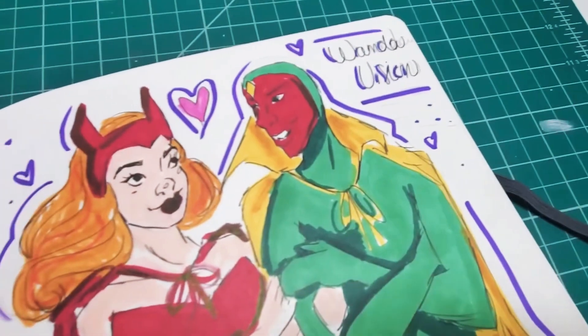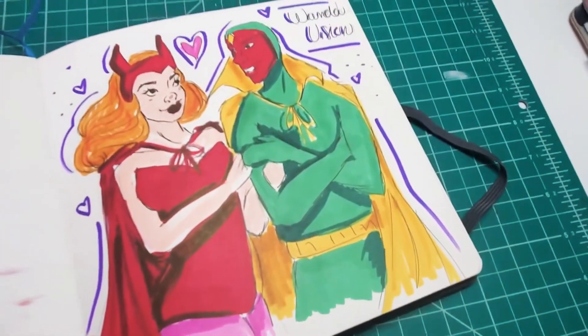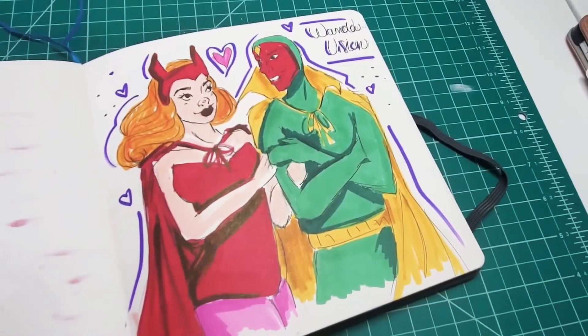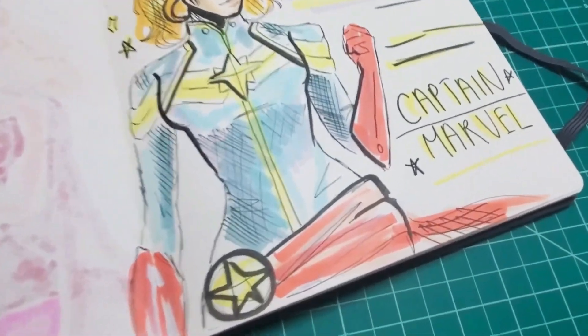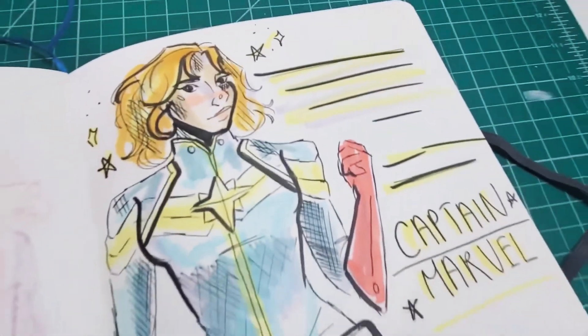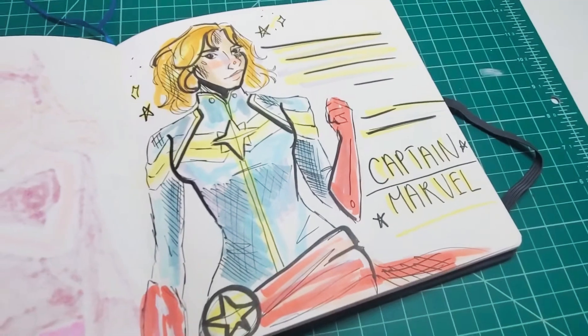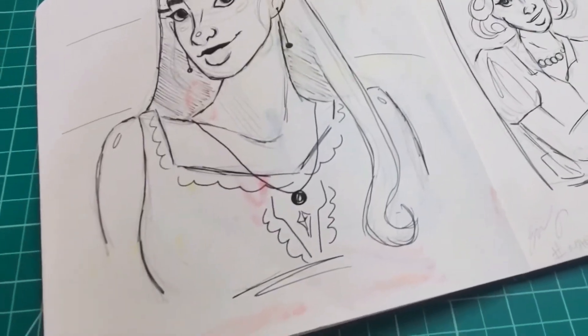Here's Wanda and Vision — this is from the Halloween episode of the TV show WandaVision, and I really like this. I think it's super cute and it turned out great. Here is Captain Marvel. Not my favorite — the hair is a little off, the faces aren't quite right, and the colors are just a little bit weird as well. So, not my favorite.